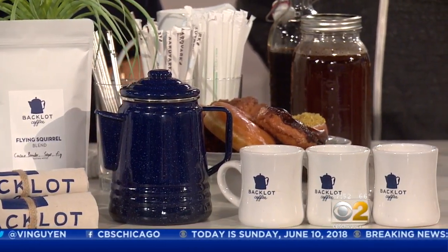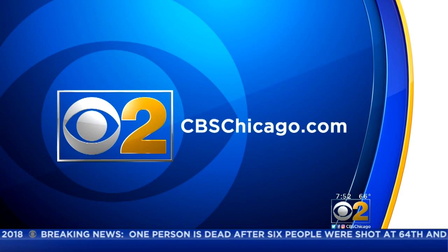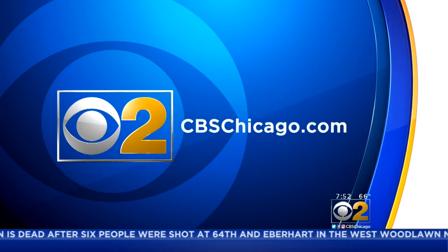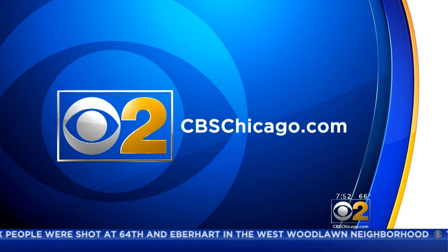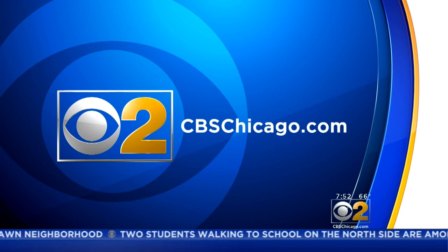Isaac, thank you so much for joining us — nice to have you here. For another look at how to make cold brew and information on Back Lot Coffee, log on to our website, CBSChicago.com. You have a lovely little shop — I was in there when I went to the eye doctor next door and got my glasses. Great job, guys. Thank you so much — everyone go out and check it out.